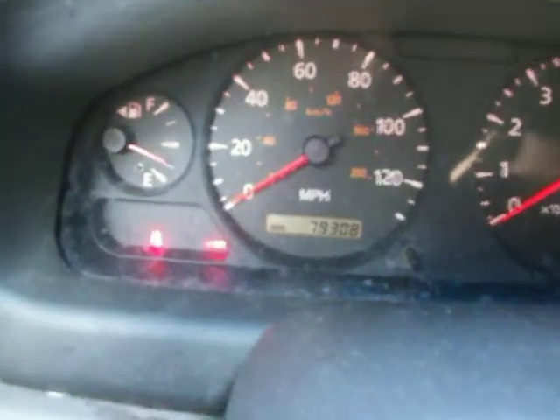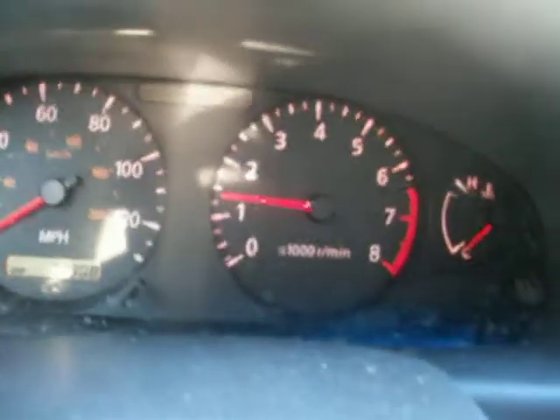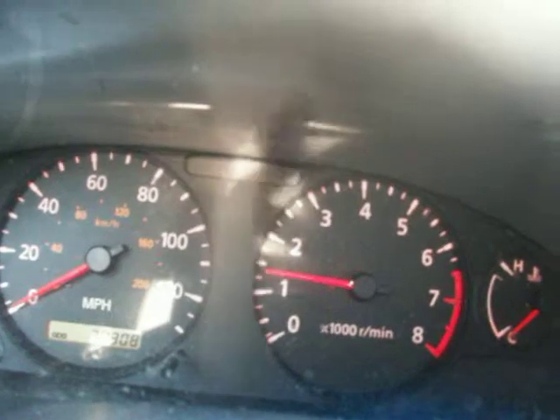It's 8 o'clock and it's got 79,308 miles. Running like a champ.